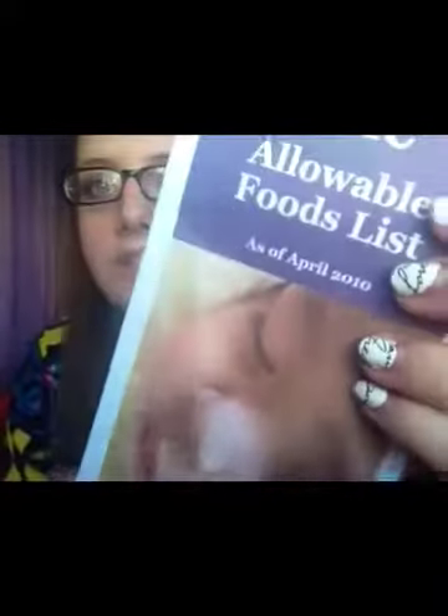No matter what, you will get an envelope that looks like this. Whether you're pregnant, breastfeeding, or formula feeding, everything you need to know is in here. These are the allowable foods for your WIC checks. As you can tell, it's a little pamphlet that opens up in various ways with a lot of information. It's very, very picky. I won't read everything to you, but I'll explain how to read it, because the first time I went WIC shopping it took me about four hours to shop for just four things.